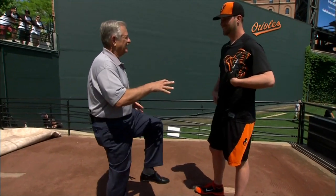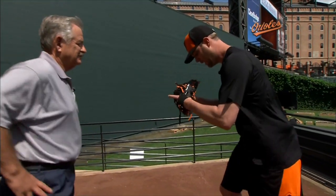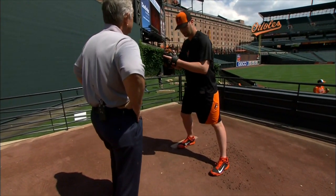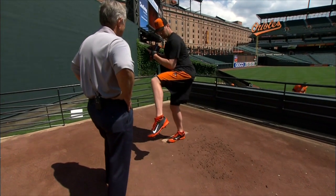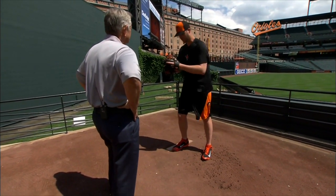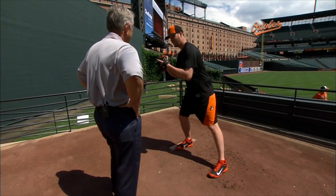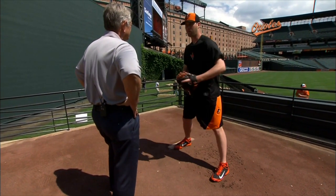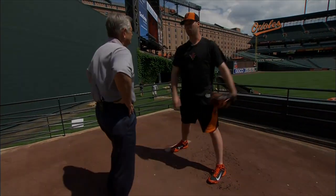You're not a big high leg kick guy — you're just kind of moderate in here. I just try to come set with my weight already kind of back in the load position that I want to be in, so I can just bring my leg up and key off that for timing. I'm coming set and I'm already loaded. My leg can come back, and when it hits the top point there, I know to go forward.